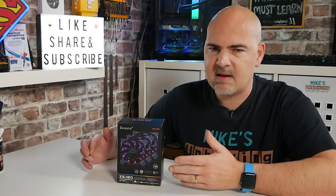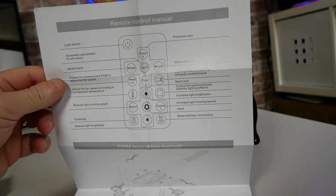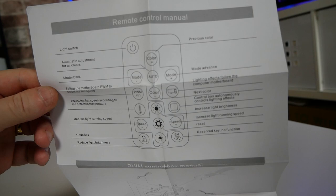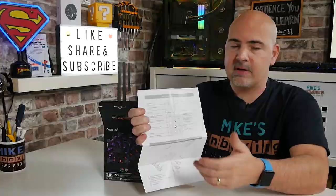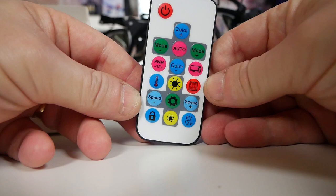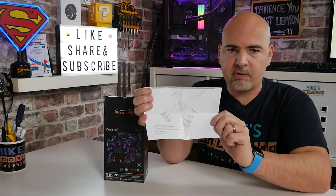Let's take them out of the box. First up we get the instruction manual, which is a very simple fold-out pamphlet — one-sided — covering all the essentials. It tells you what the remote control buttons do, which is pretty handy. You might want to keep this tucked under your keyboard just in case you forget. It also gives you information on how to hook it all up and what ports do what on the included hub.